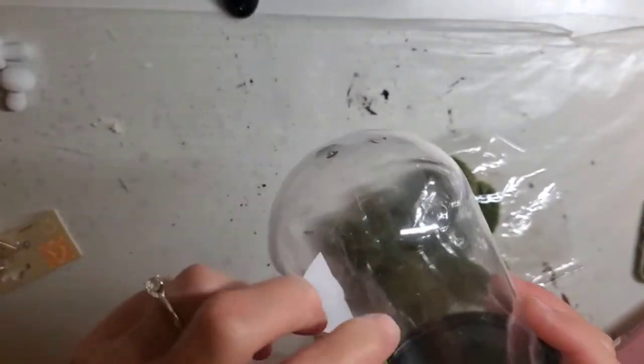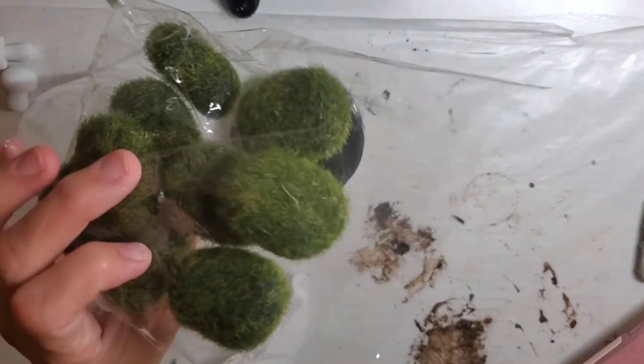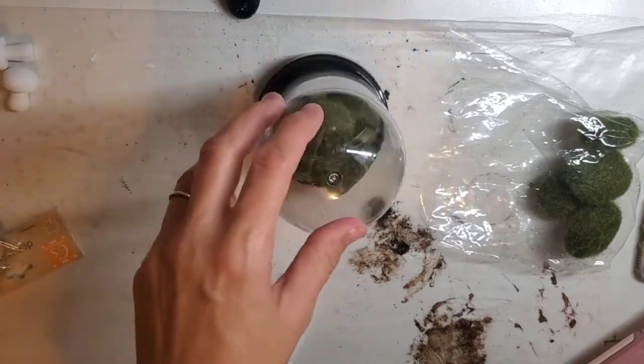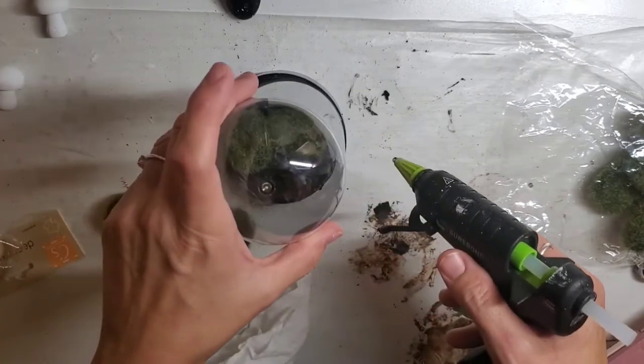I'm going to take this cloche from Dollar Tree, remove the sticker, and then take these moss balls — also from Dollar Tree. I think I used five of them total. I'm just figuring out if they're going to fit correctly and then I'm just going to glue them all down.